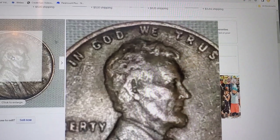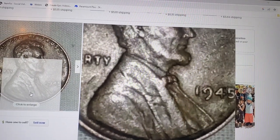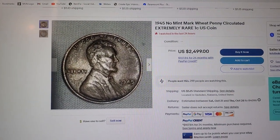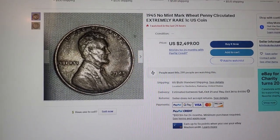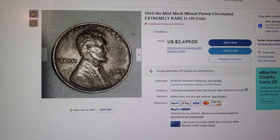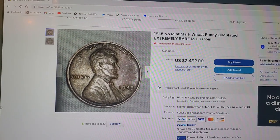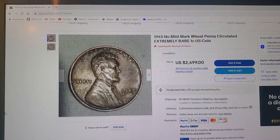Gotta admit that's not bad looking. So there's the prices for the coins I got. I don't know if I actually got any good coins worth any money — the Mercury dime might be worth a few bucks here or there. I don't know if I've actually recouped the money I spent on this roll, but whatever coins I get to keep, I get to keep. Until next time, you guys have a wonderful evening, bye!